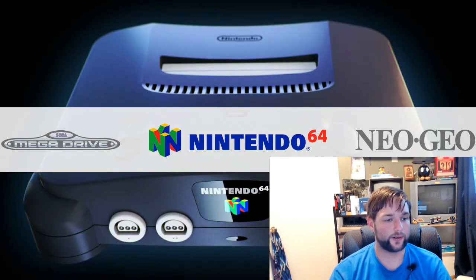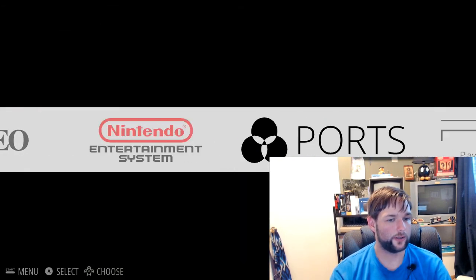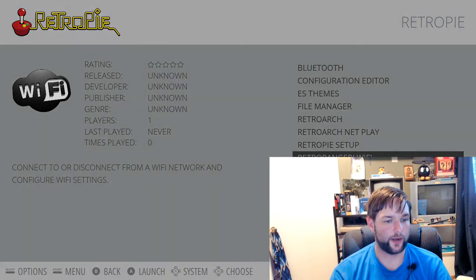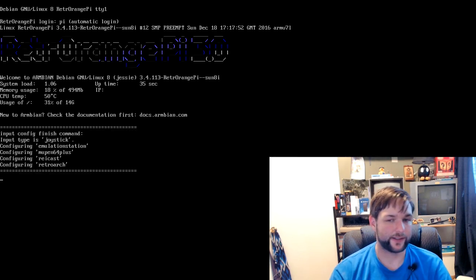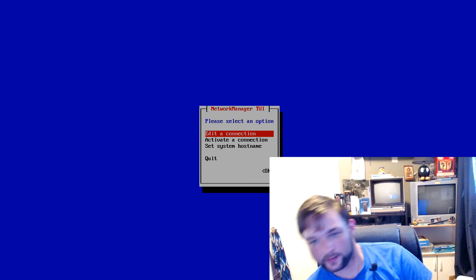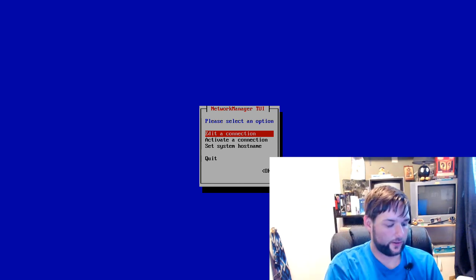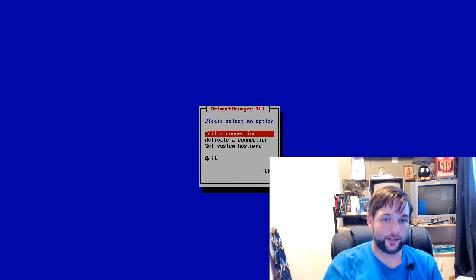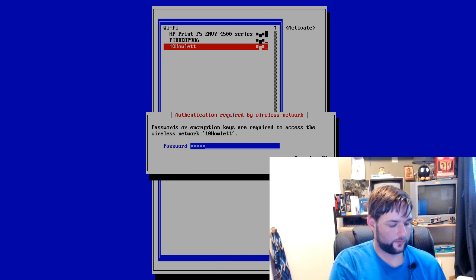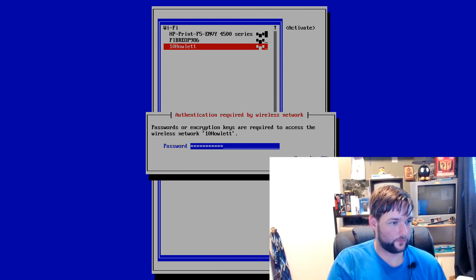Nothing left to do except turn on the network. What you do is go over to RetroPie, scroll down to Retro OrangePie Wi-Fi, press B. For this you will need a keyboard — plug it straight into the RetroEngine. Activate a connection. Connecting — simple. After that, press Escape on the keyboard. Now you can unplug this keyboard and plug it back into your PC.